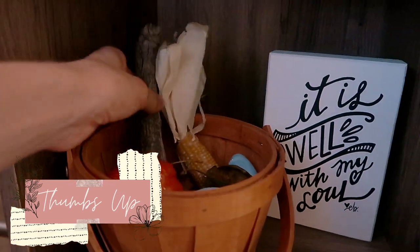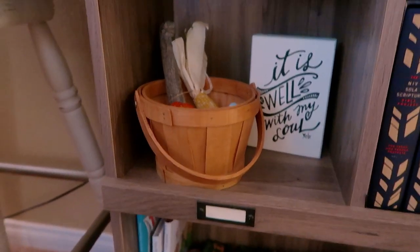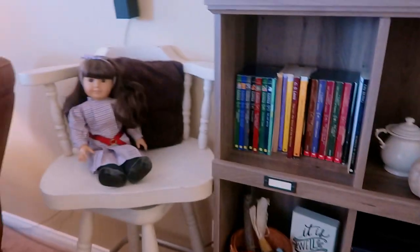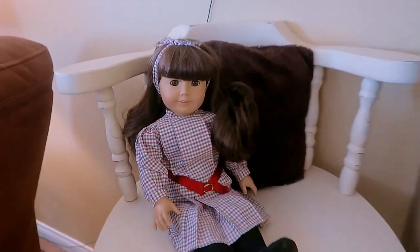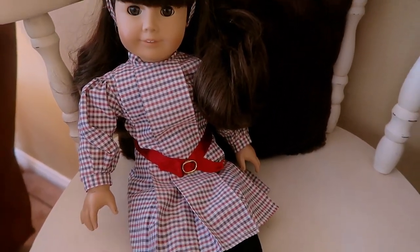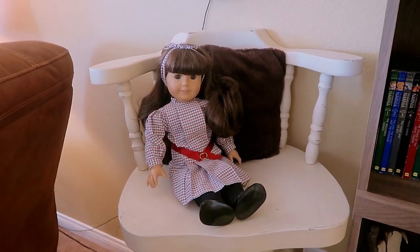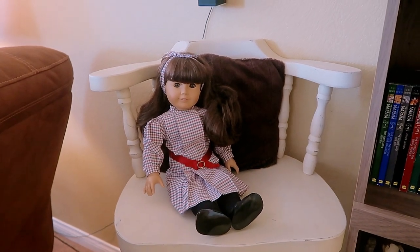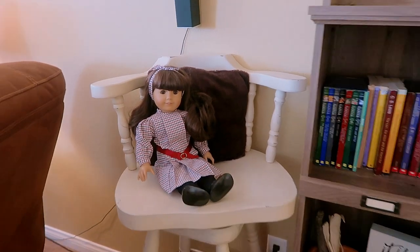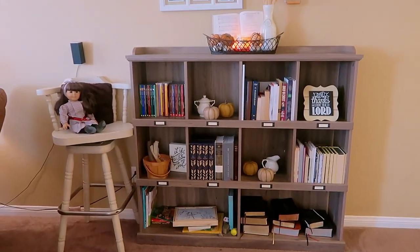That basket is actually for River just to explore and play with because he loves the fall decorations too. Over here I have my American Girl doll in her original outfit, which I thought would be pretty for fall. I've decided I'm going to change out her outfit each season since I have several outfits — it's cute to display her since she's a fond memory from when I was a little girl.